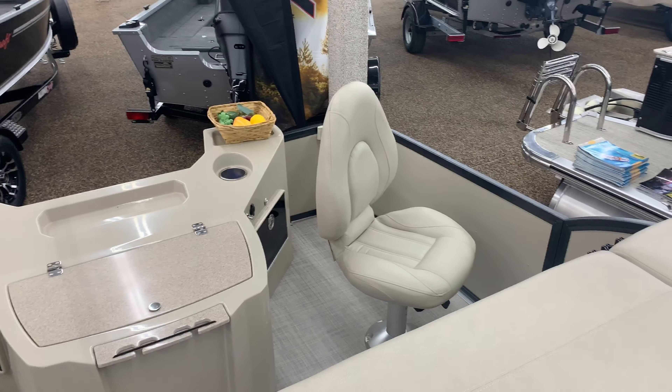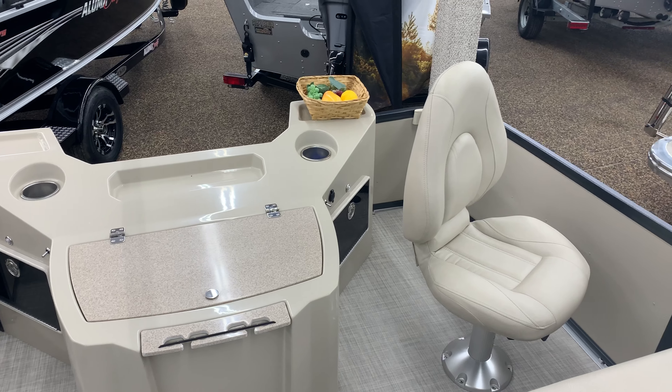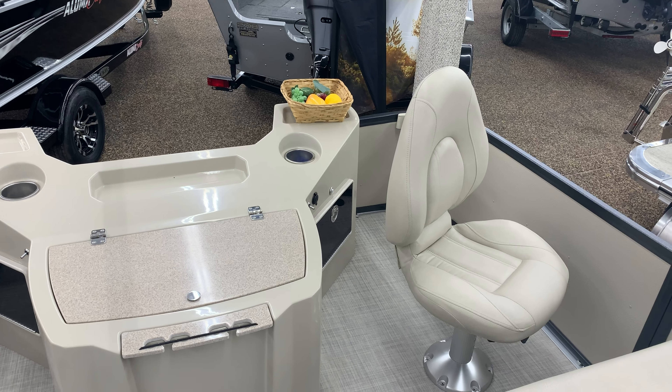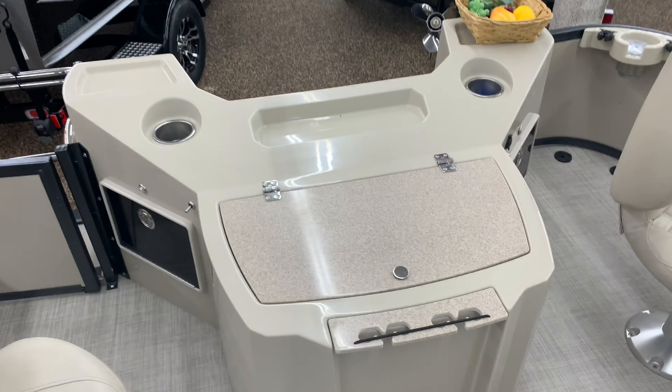It has two Flex Steel buckets in the front, in-floor storage, a 10-inch subwoofer, a trash door, and a live well.